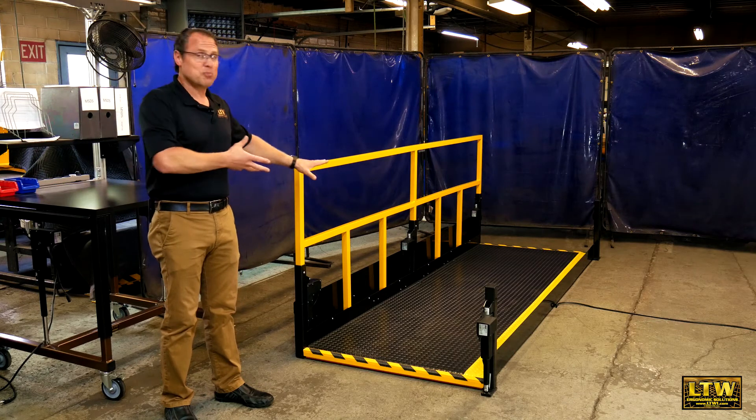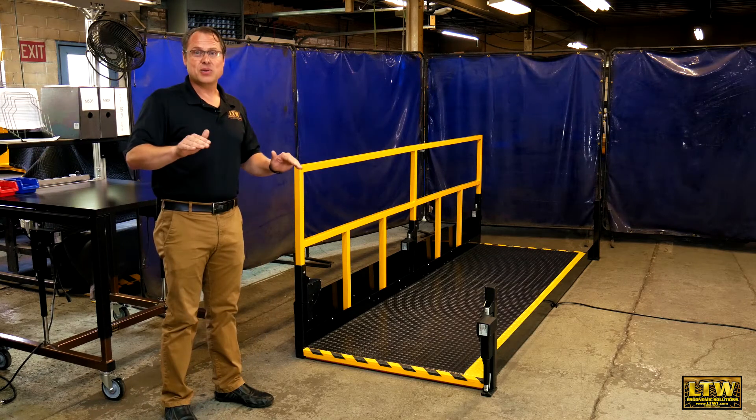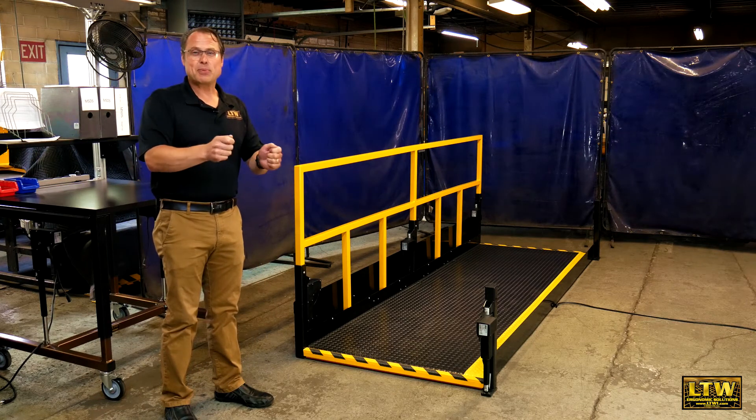Since we're all different heights, you can put our platform wherever you need it and raise the operator up and down to optimize their efficiency and safety.